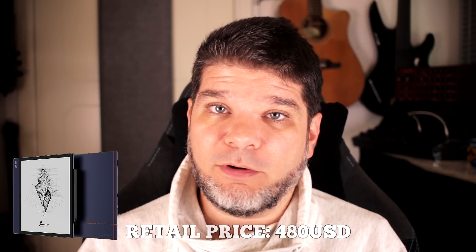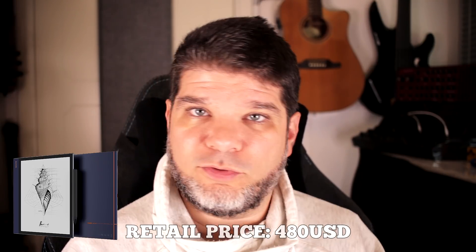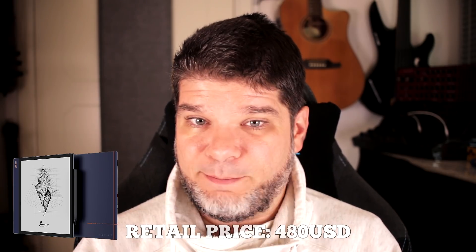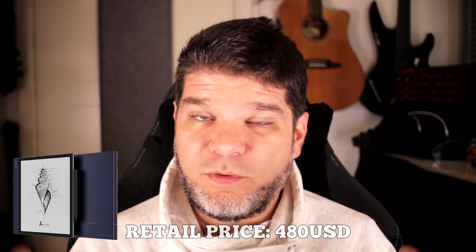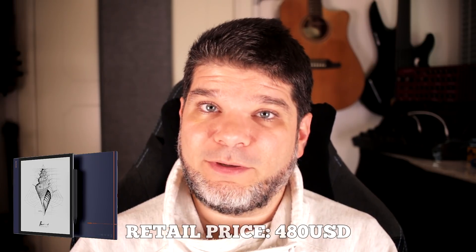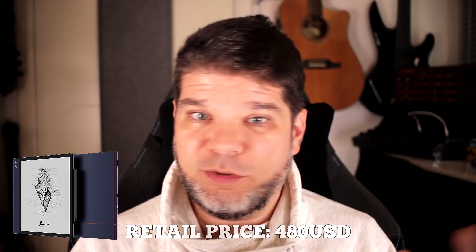Note Air retails at $480 US dollars, which is pretty much the same price Note 2 was retailing for. I think the amount of innovation, the design, and all the stuff that's been put into Note Air makes it a really attractive prospect. I can't wait to get my hands on it and test it to see if it lives up to the spec sheet and the buildup from this release video.